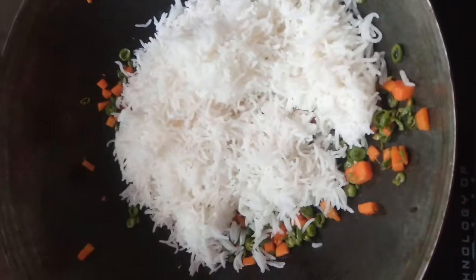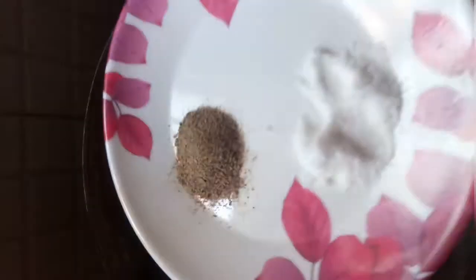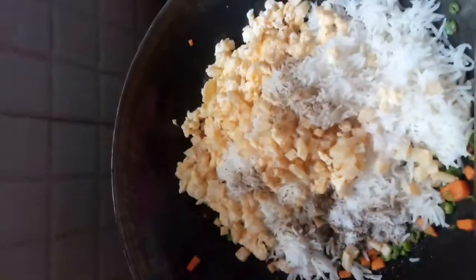Now add the cooked basmati rice — I have only cooked the rice 60%. Now add the potatoes and eggs, and also the pepper and salt. I have added two tablespoons of pepper and salt to taste as per the amount of rice that you have added. Mix well and your recipe is ready.